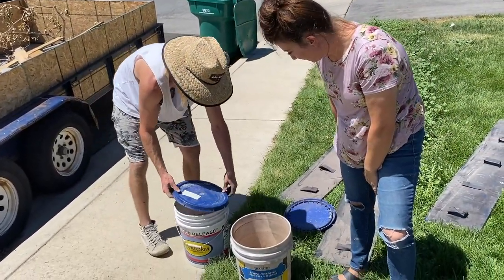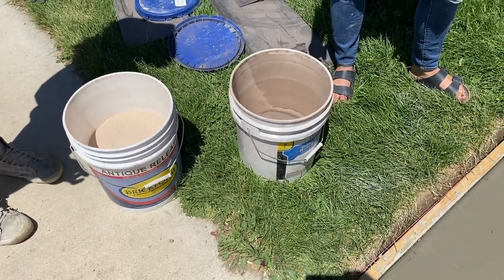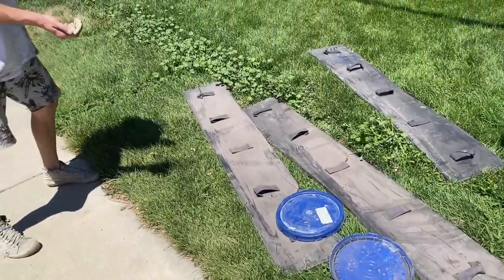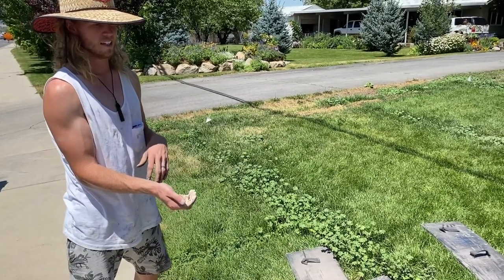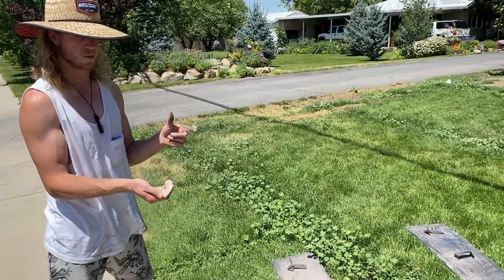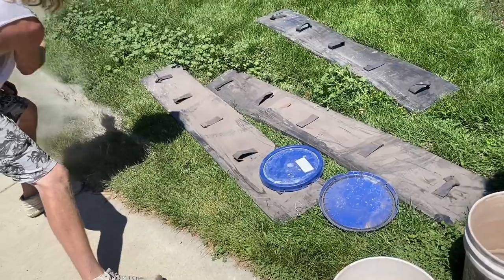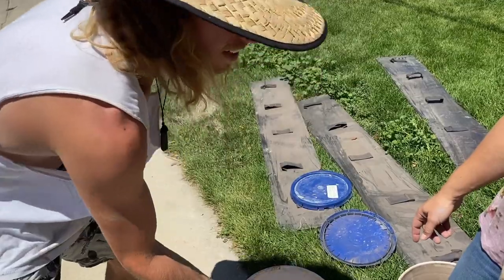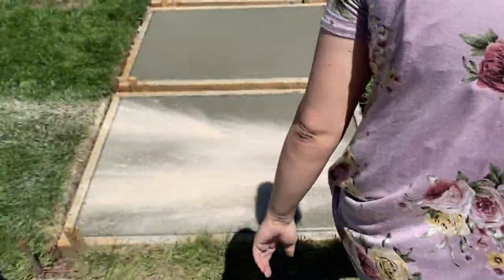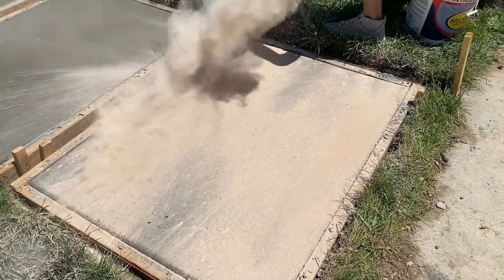There are a bunch of colors of release. We're going to use this walnut color for the accent. I like just the powder release — it's super dirty but it gives more color. If you want the liquid release you can put the powder in it, but it tends to clog the sprayer so I just use powder. When you throw it, you don't want to drop it in clumps — you want to kind of mist it so you get an even distribution. We're trying to recreate the wood grain with this.